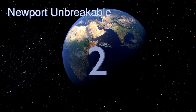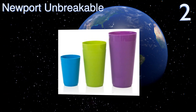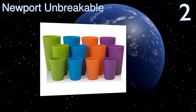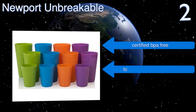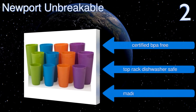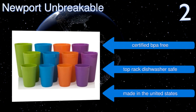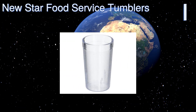At number two, this 12-piece set of Newport unbreakable cups comes with four cups each in three different sizes: a 10-ounce juice glass, a 20-ounce glass for water, and a 32-ounce option for iced tea, sports beverages, or whatever else will quench your thirst. They're certified BPA-free and top-rack dishwasher safe, and they're made in the United States.